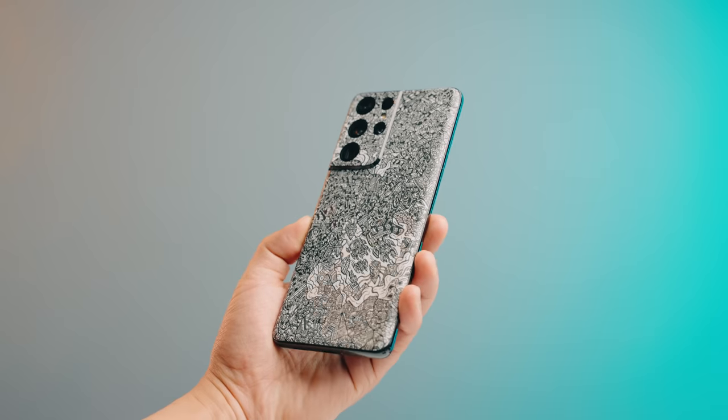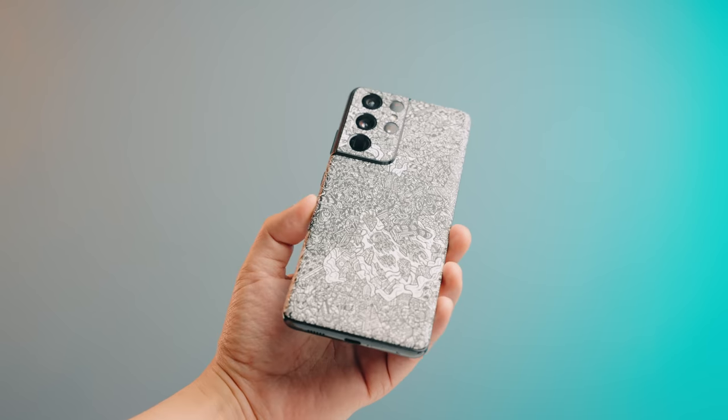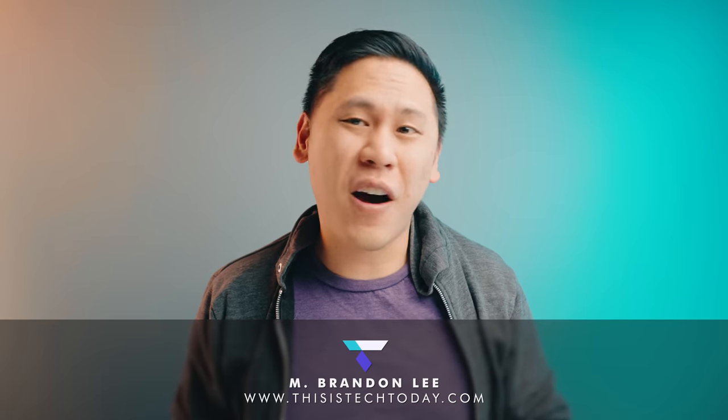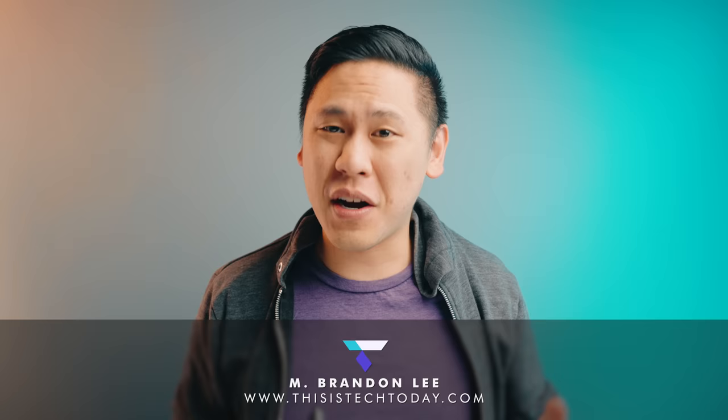In this video, we're going to check out more than 21 accessories to take your Samsung Galaxy S21, S21 Plus, or Galaxy S21 Ultra to the next level. Of course, there are links in the description, including one to get 5% off most products on the Samsung store. And yes, a lot of these accessories work on many other phones and not just Samsung phones.